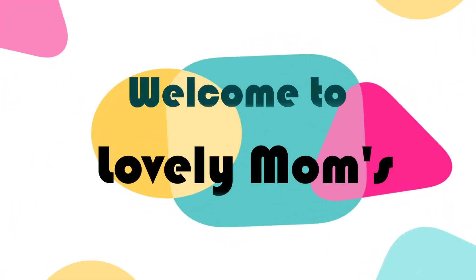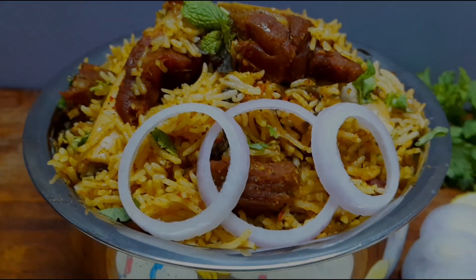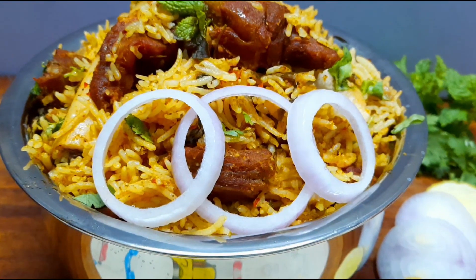Hi Friends! Welcome to Lovely Moms! In this day, I will make a very easy and simple mutton biryani in a very easy way.